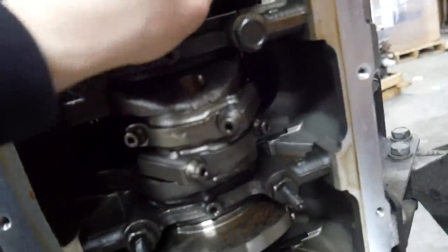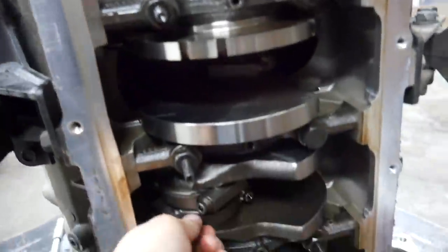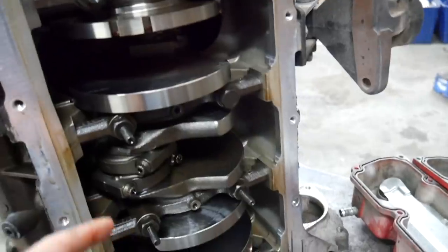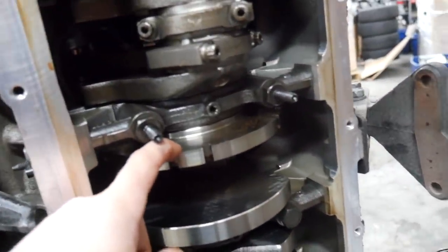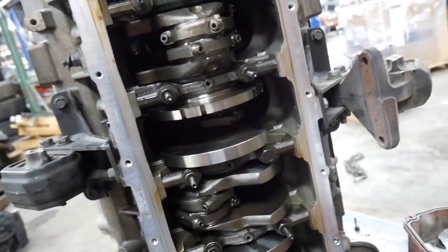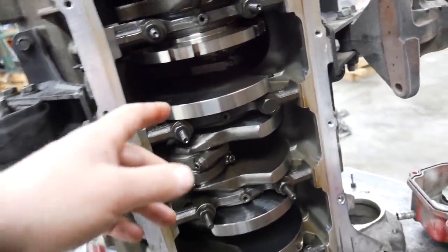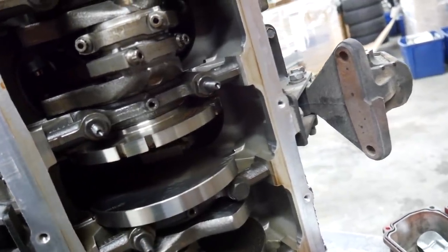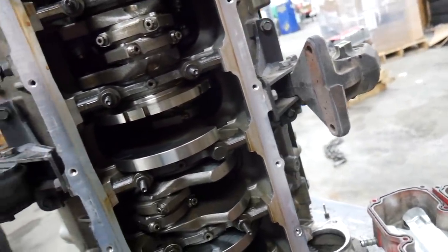Tolerances are pretty tight — a lot tighter than an LS engine. These don't have any side-to-side play in the journal. This drives me crazy: I don't know why Chrysler puts the trigger wheel for the ECM in the middle of the crankshaft. It's like the most illogical place for it — you should put it on the flywheel or on the crank pulley. That's a whole other ordeal, but this looks all right in here. I don't see any damage.